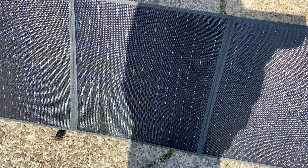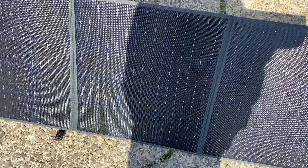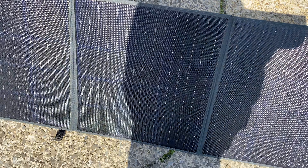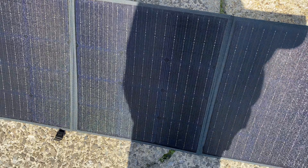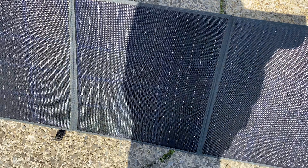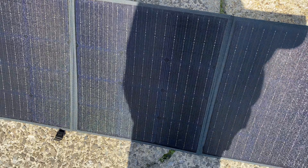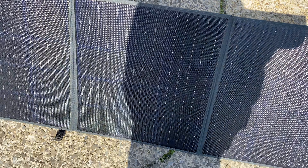One thing I noticed watching other solar panel reviews is that they test with one solar generator, plugging each panel in sequentially. The problem is the battery bank is at different states of charge each time. When the battery bank is almost full, the BMS (battery management system) stops it from being overcharged past a certain voltage, so it stops accepting charge. That's why having separate independent MPPT controllers gives a much truer, fairer test.